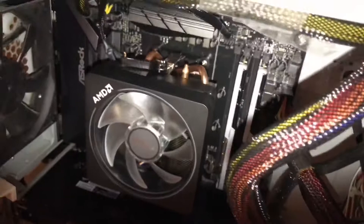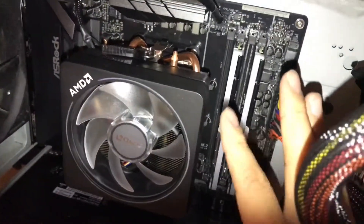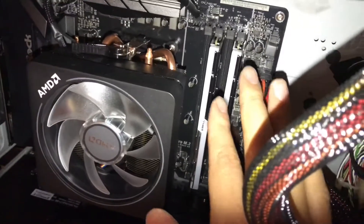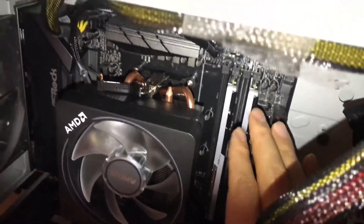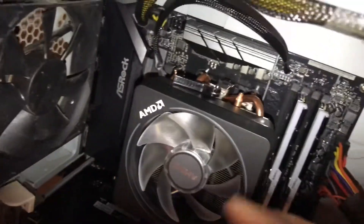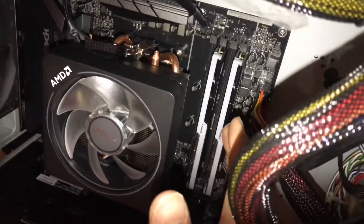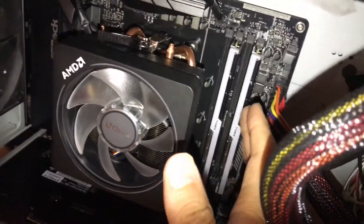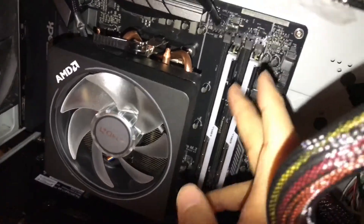First you need to find out what kind of motherboard you have and what kind of RAM it supports. My motherboard is an ASROG X478 — and on the manual, if you look it up online or have the manual, you can see it says 288-pin right here.